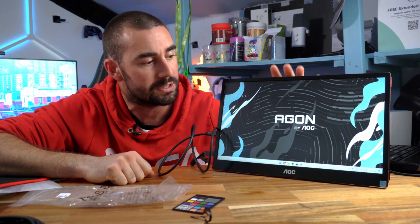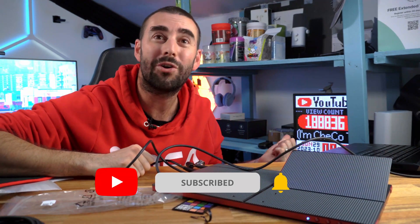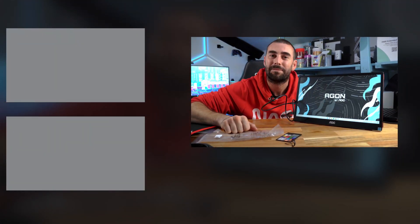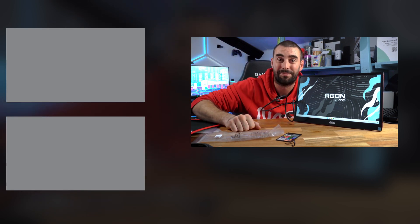Thanks for watching. I'll leave the purchase link below — it's about $300 US for the AOC 16 G3. Don't forget to subscribe to the channel. Right now we have 522 subscribers and 77% of you watching are not subscribed, so please subscribe, like the video, and leave your comments. I'm Checkotech — thanks for watching, catch you on the next one. Adios!